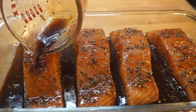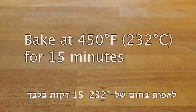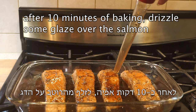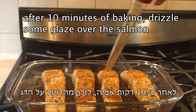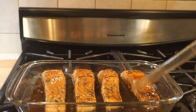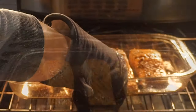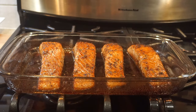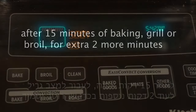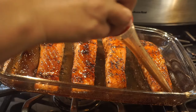Bake the fish at 450 degrees Fahrenheit for 15 minutes. After 10 minutes of baking, take the dish out of the oven and drizzle some glaze over the salmon, then return it to the oven and continue baking for another five minutes. After that, change your oven setting to broil or grill to get a thicker glaze — broil for an extra two to three minutes, depending on how thick your fish is. When the fish is done, immediately spread the glaze over the salmon.